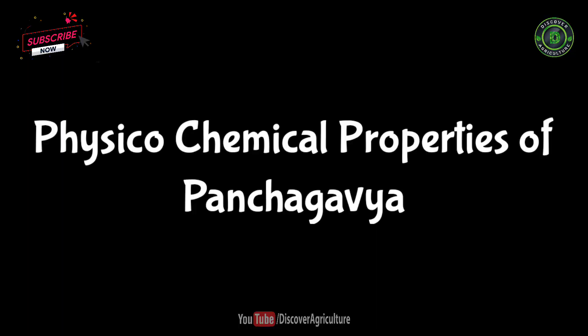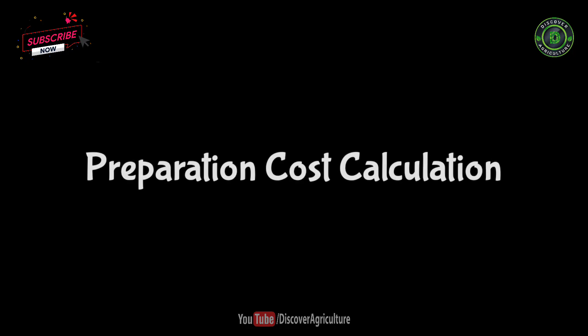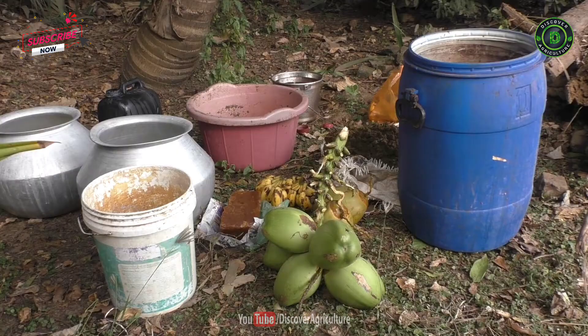The solution contains a pH value of 3.7 to 3.8, nitrogen of 1.28%, phosphorus of 0.72%, potassium of 2.23%, and organic carbon of 17.45%.